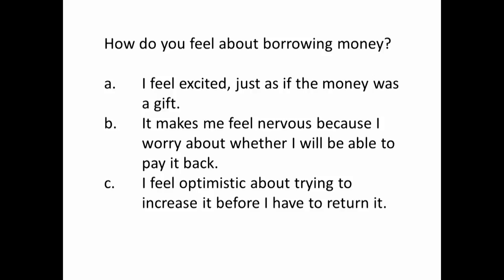Next question: how do you feel about borrowing money? A — I feel excited, just as if the money was a gift. B — it makes me feel nervous because I worry about whether I will be able to pay it back. Or C — I feel optimistic but try to increase it before I have to return it.